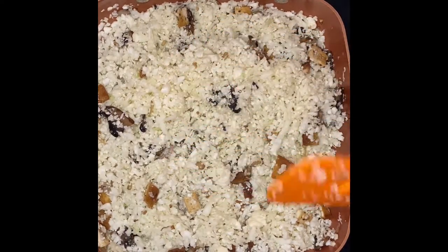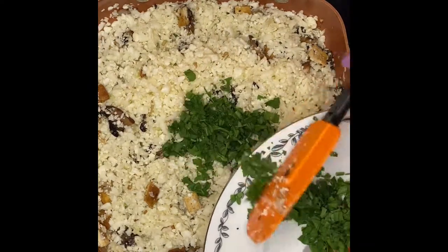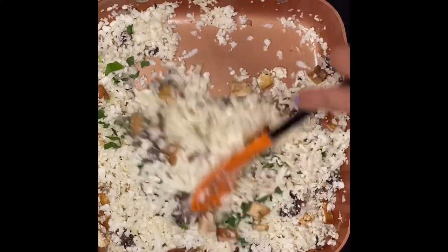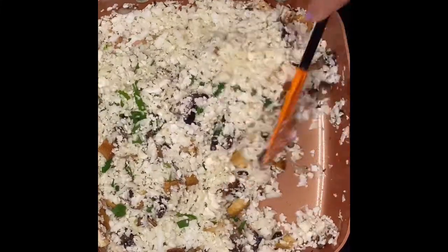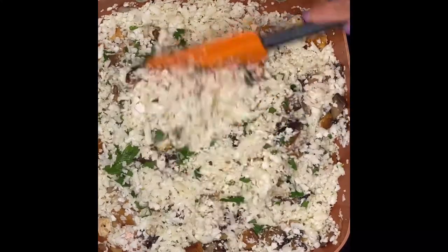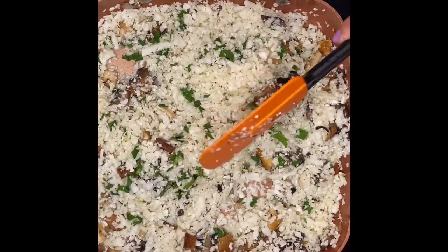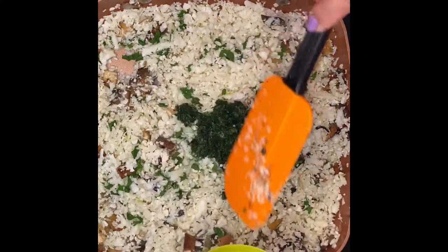Now I'm going to put in the parsley — I'll put half in now and save the other half for plating later. See how beautiful that is. Then I'm going to add the spinach, just like that.